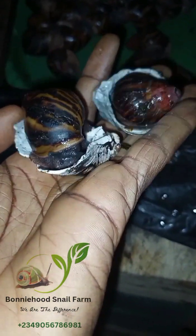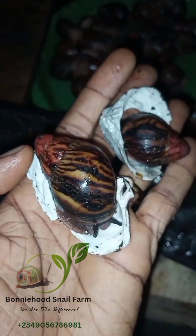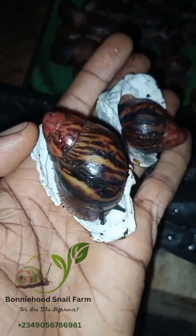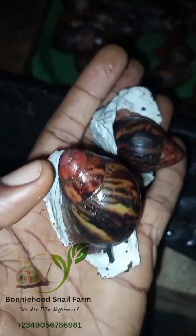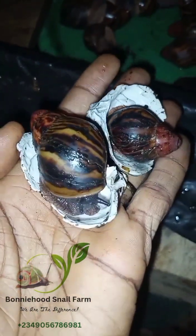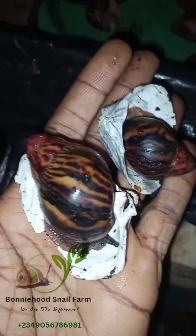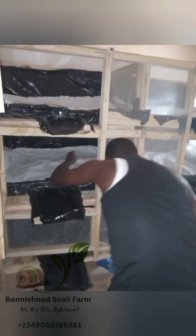When the dry-out comes, most times snails don't even have the opportunity to activate or hibernate — so they just die massively. Most people think the only thing that kills snails is infection, but I tell you, breeze is one of the greatest causes. So we use these sacks to control the breeze that gets access into the farm, and it is extremely effective.